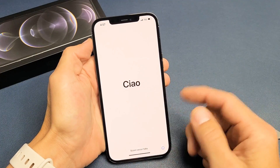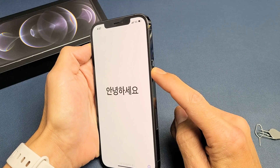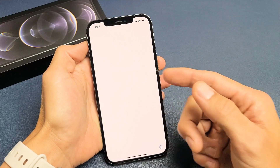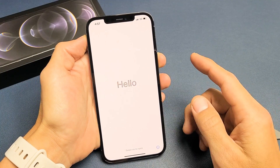First thing is go ahead and turn on your phone. You can simply just press and hold the power button for like five seconds or until you see the Apple logo appear, then go ahead and let go. And you should be on this setup screen right here.